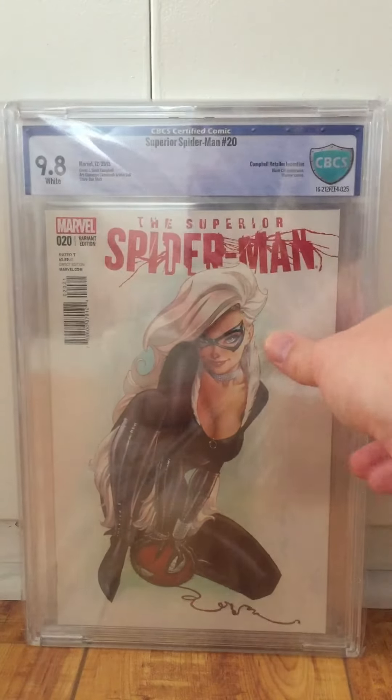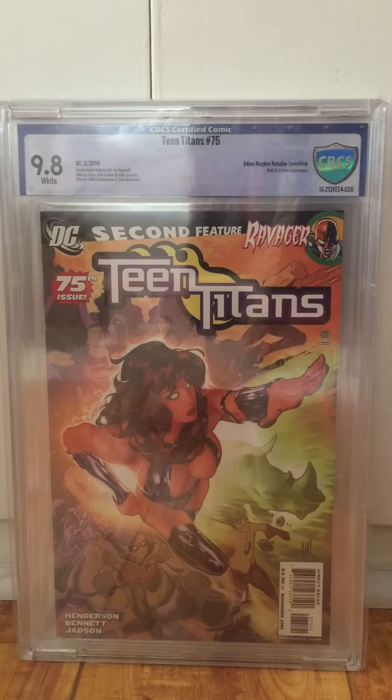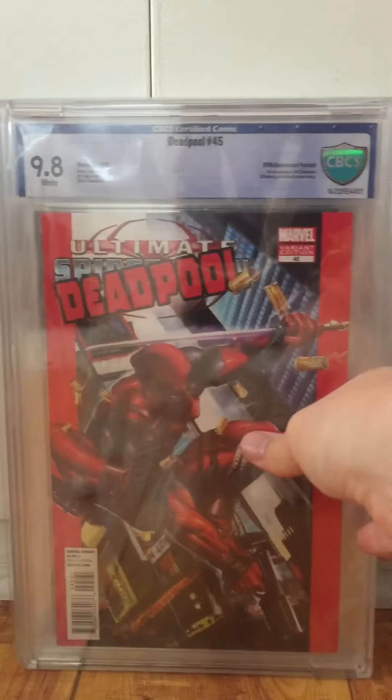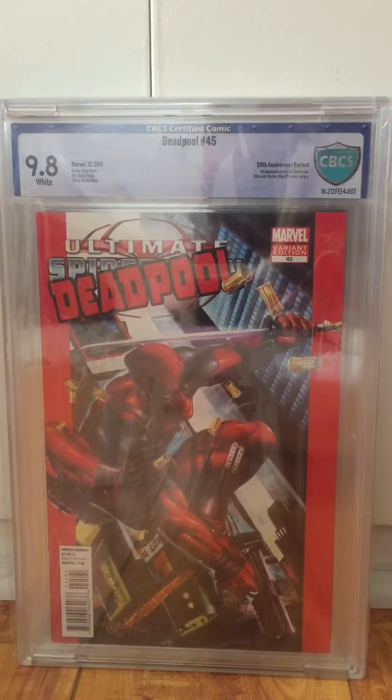Superior Spider-Man 20, 9.8 — another Campbell variant, another Trey pressed book. Another Trey pressed book — Teen Titans 75 Hughes variant, 9.8. Here's a book I won off Trey — I'm sure he pressed it, I won it off of him probably about a year ago. Deadpool 45, 50th anniversary, Ultimate Spider-Man variant, Greg Horn, 9.8.